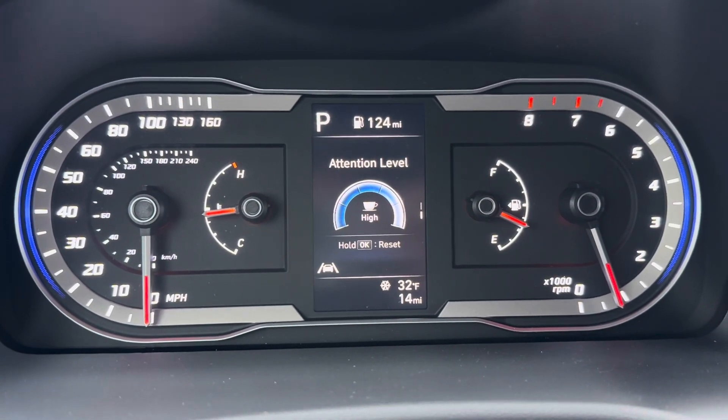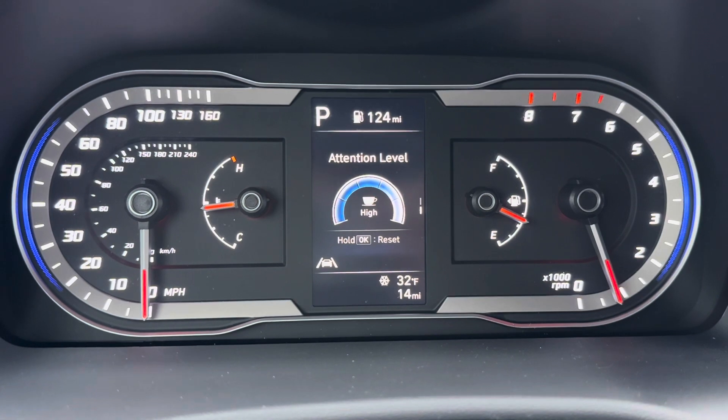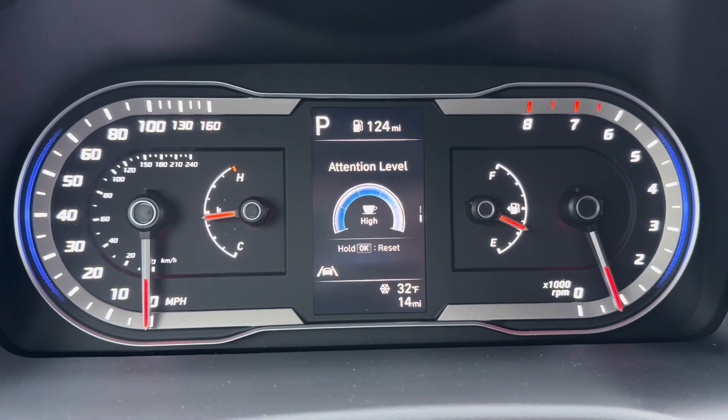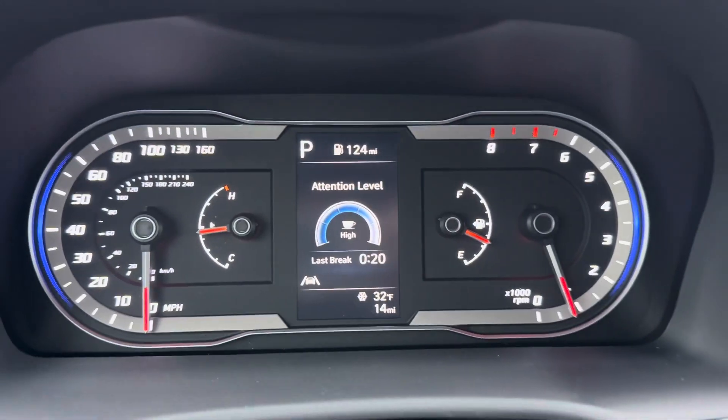The driver attention level is going to monitor things like how long you've been driving, how well you've been maintaining lane, and warn you when it might be time for a break from behind the wheel. You can toggle that on and off.